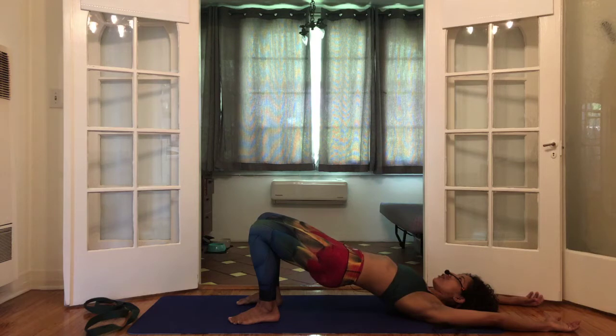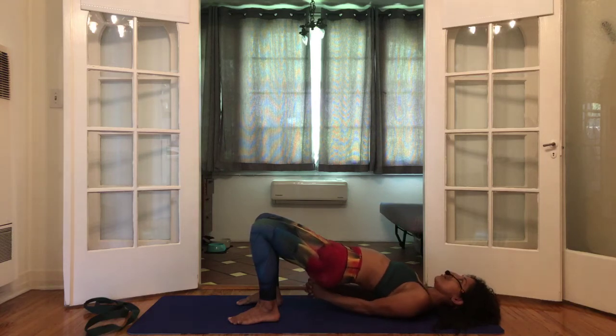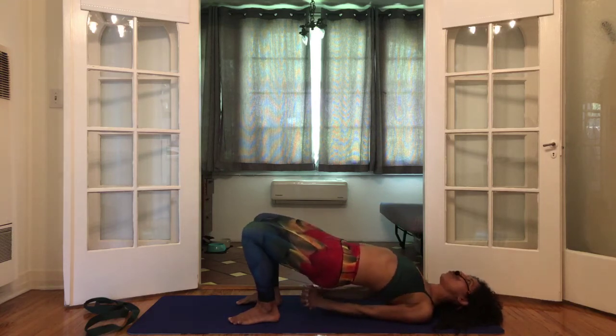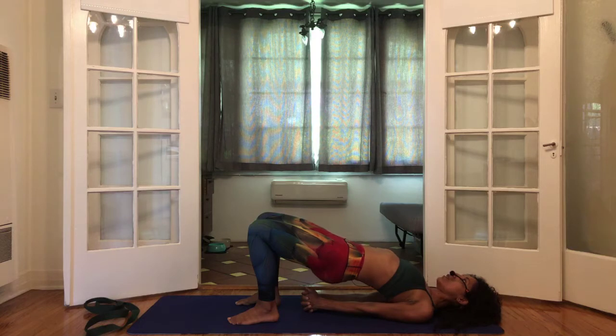Keep your pelvis and bum up, bring your arms forward, interlock the hands underneath, then walk your shoulder blades underneath the center of your back. Press down into the arms, elbows, and even the pinky fingers to get a little more lift. Still breathe in and out through the nose, still feel a little squeeze through the glutes and into the thighs.